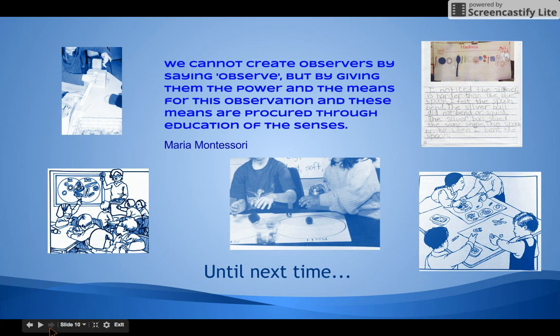Congratulations, you have made it through the first five lessons of solids and liquids! The next series of lessons will focus on learning about properties of matter by conducting simple tests. Until next time.